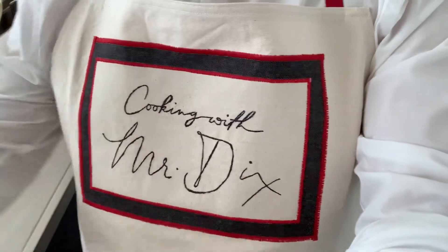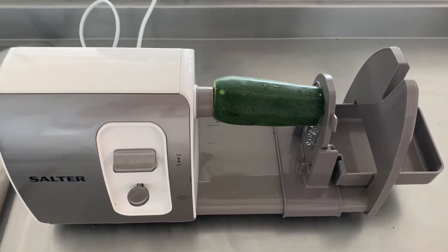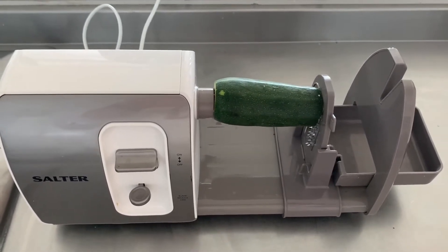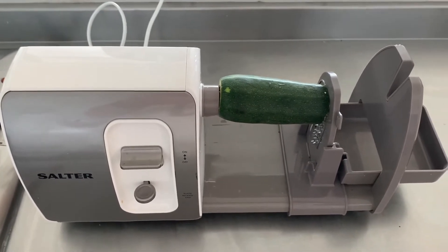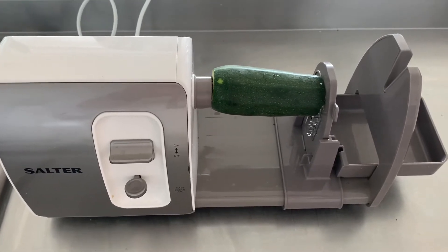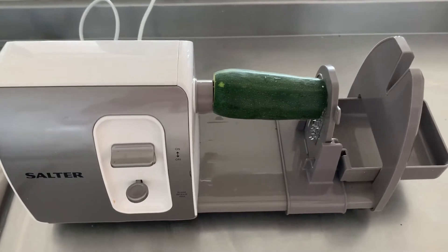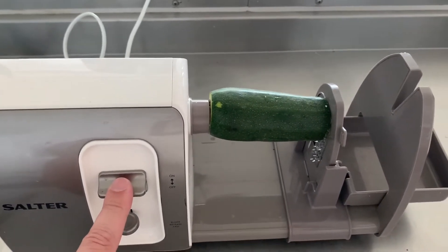Amazing! So the recipe today involves courgette spaghetti. You might call it zucchini spaghetti or strips — all the supermarkets sell it pre-done but there are machines that can do it as well. This is an example of one — this is not mine, it was given to me by a friend. I've never tried it before, let's see if it works. It probably could be a lot of old faff but let's have a look.